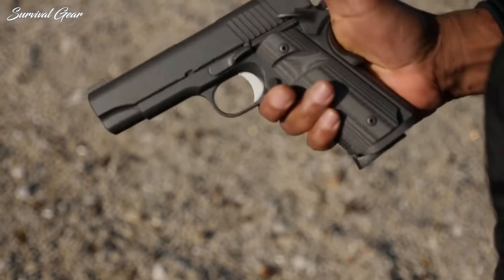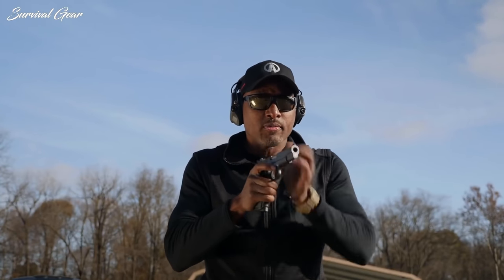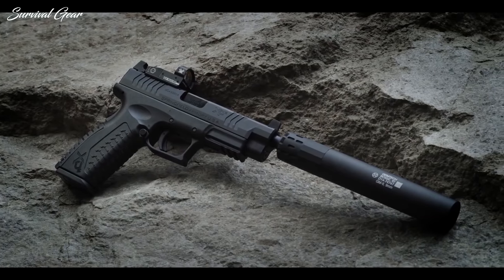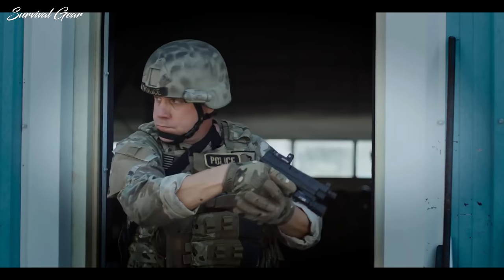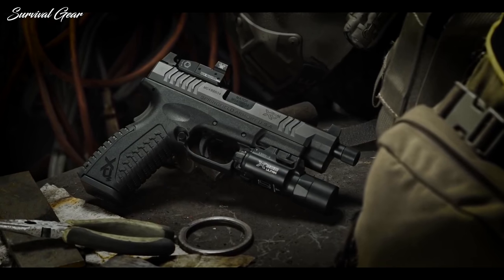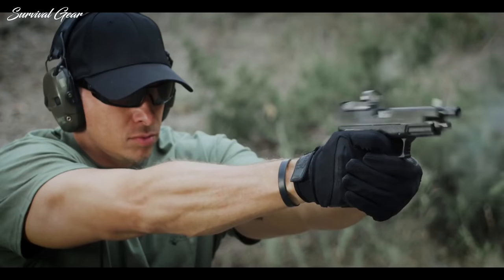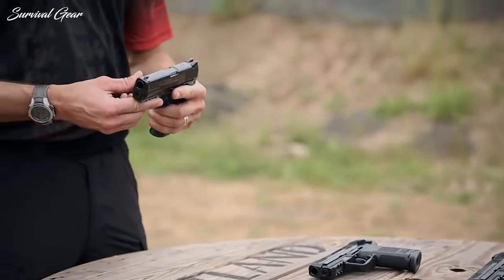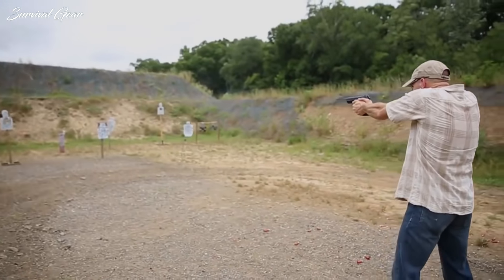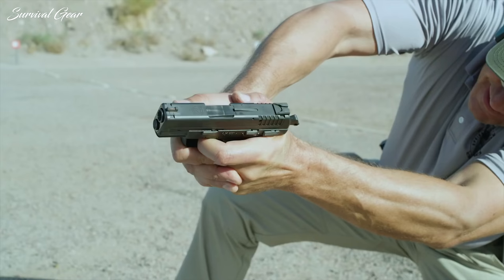When it comes to maximizing stopping power, many serious gun owners opt for the .45 ACP caliber for their self-defense and concealed carry needs. The .45 ACP has a reputation for being a powerful round, and as a result, many people fear shooting it, especially those with limited experience with guns. It's not a caliber recommended for beginner shooters looking for a first self-defense handgun. However, once you learn how to accurately shoot the .45, you'll appreciate the raw power that most other handgun calibers just can't offer.